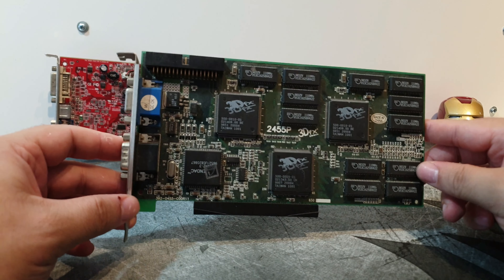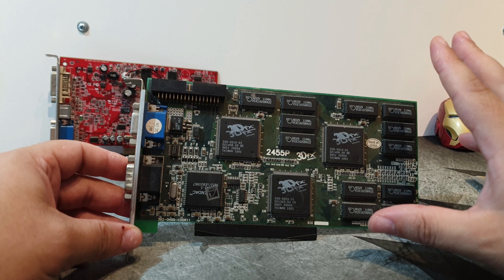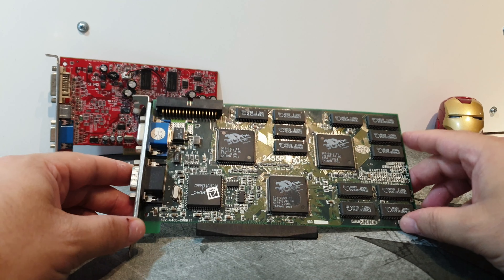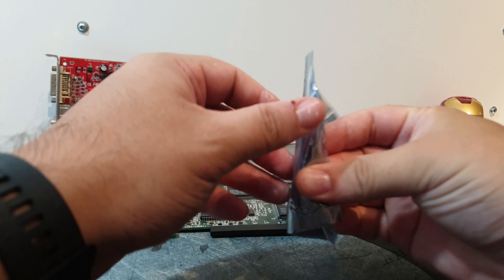It was some pretty sweet stuff back in the day. I remember having two from Creative and playing Unreal Tournament with them on my Pentium MMX 166 MHz, and it was just awesome.